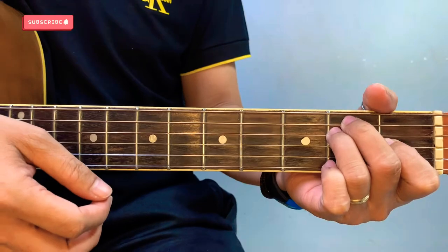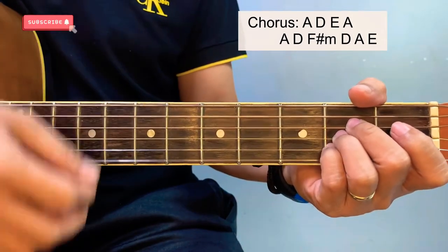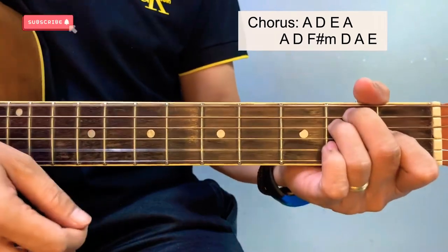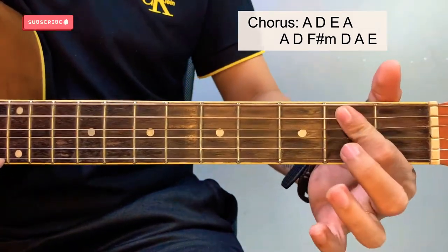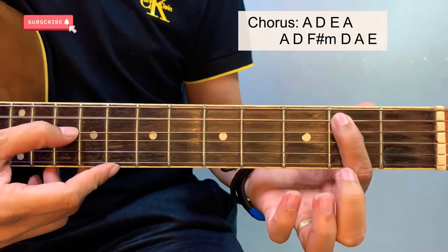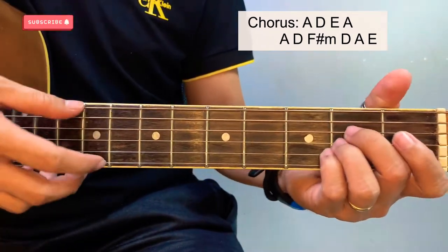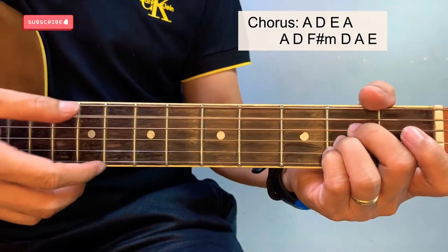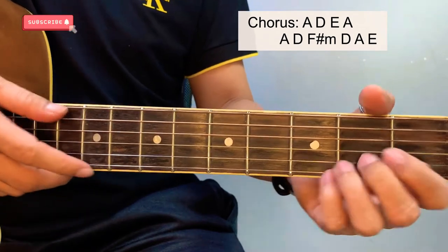And then chorus, but this time the chorus is A major. We have that one — F sharp bass, a B bass, and A bass. Or you can bass up after that, from A.